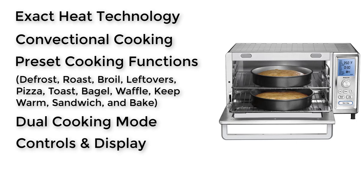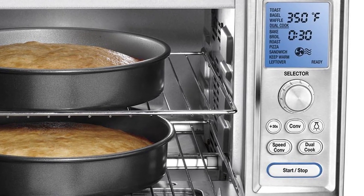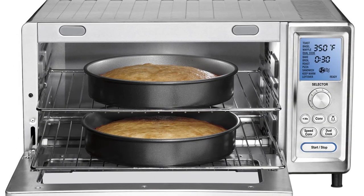Control and Display: a modern LCD display is easy to navigate with simple-to-use dials, so you can navigate around the different settings with ease. Size: it is big in size and has space to make use of double racks to let you cook multiple items at once. It is not for those who have a cramped kitchen.